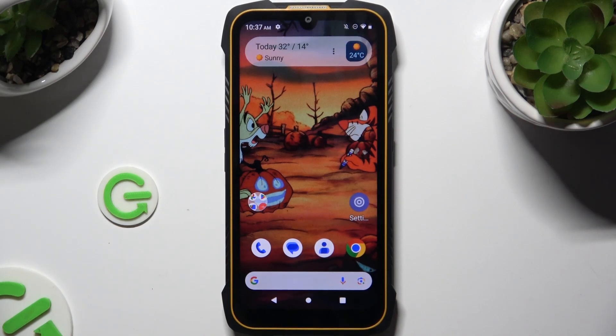In front of me is the Cubot Kingkong6, and today I would like to show you how you can connect it using Bluetooth.